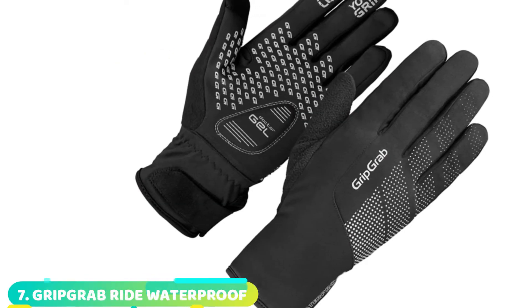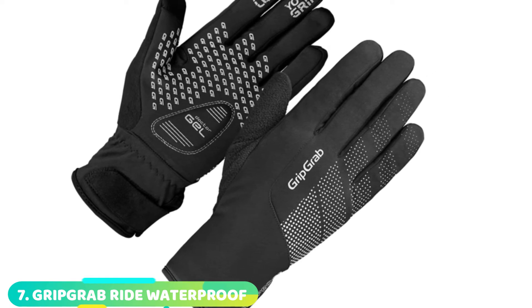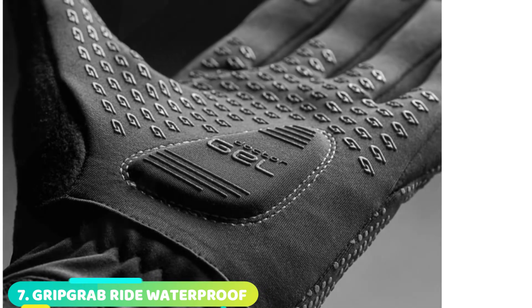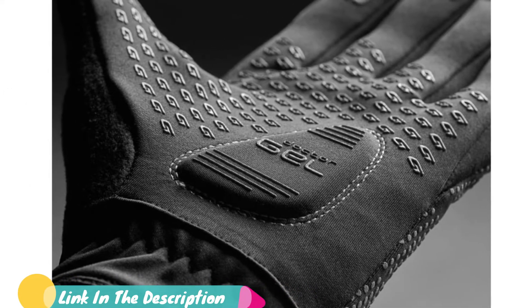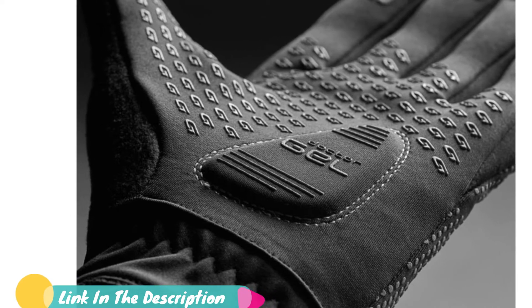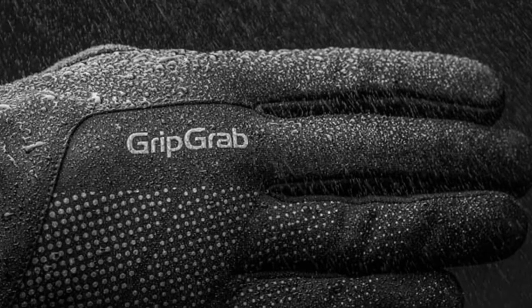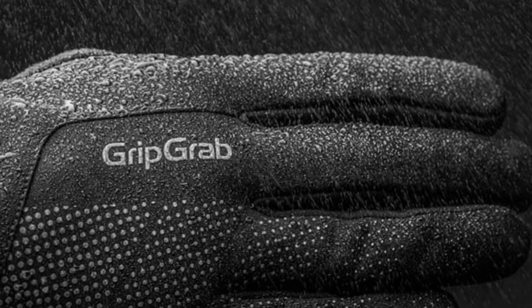Moving on to number 7, the GripGrab Ride Waterproof Winter Gloves. The gloves from Danish company GripGrab are well-suited to UK conditions. The Ride Waterproof Winter Gloves feature a breathable membrane and retain heat when it's cold. Balancing thermal insulation while maintaining dexterity can be hard to master, but we found these manage the task admirably, maintaining warmth even on wet days thanks to effective waterproofing.